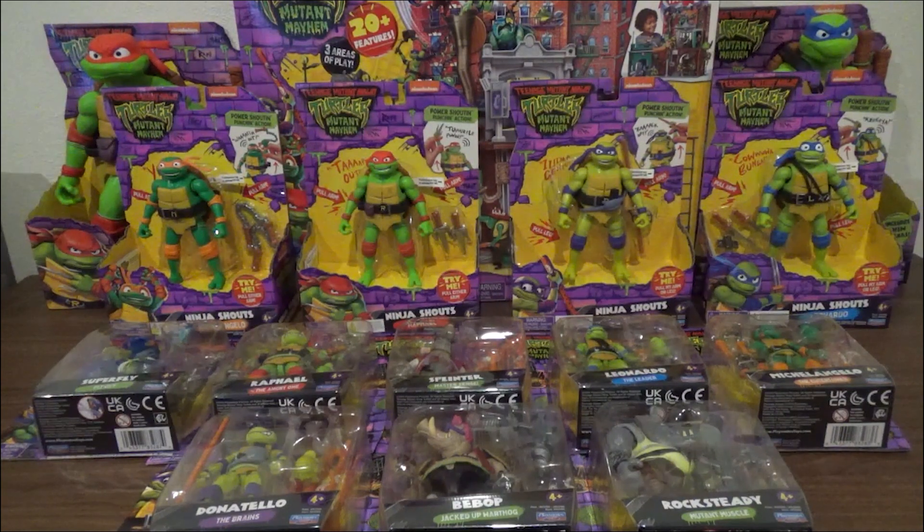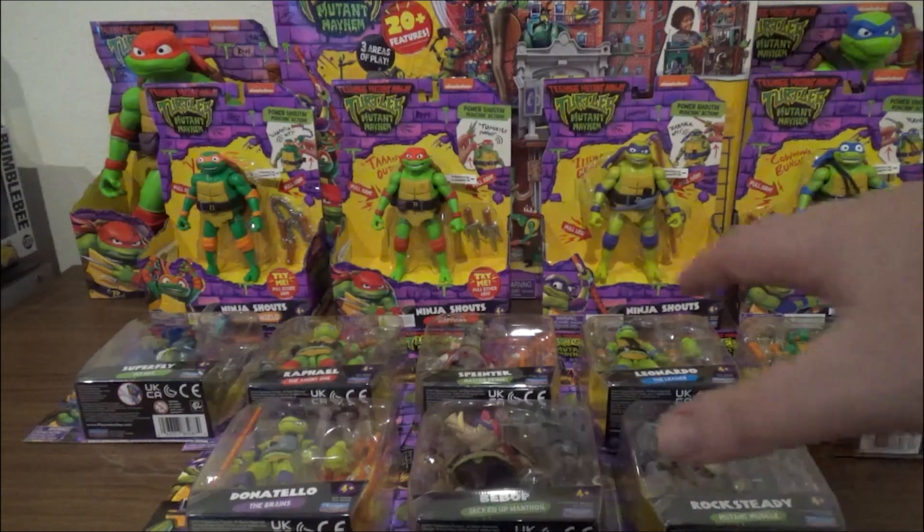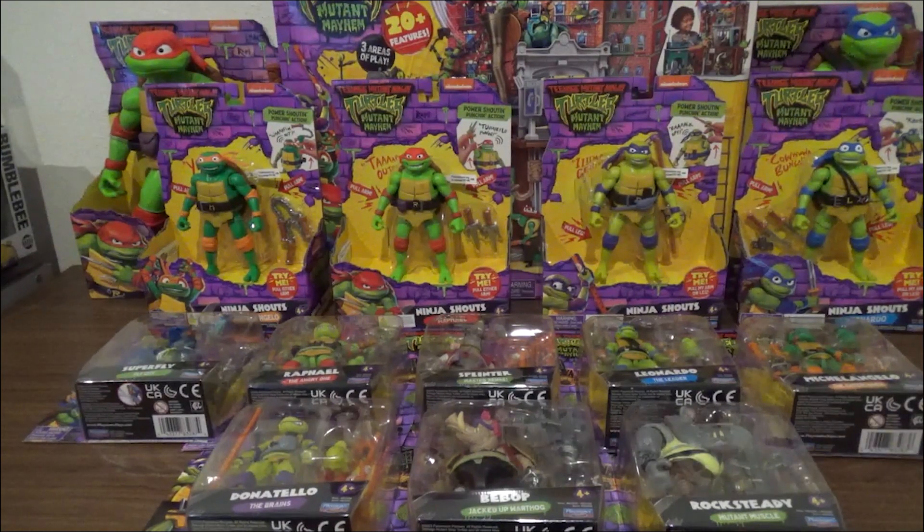Welcome to part two of the great Teenage Mutant Ninja Turtles Mutant Mayhem product review, brought to you thanks to the lovely people at Head Start Toys Australia. As you can see, things have changed a little bit from the ending of the last video. We have some of the basic assortment coming up later in the review, but for the moment we're going to go through the Ninja Shouts line — the slightly bigger, I believe seven-inch assortment.